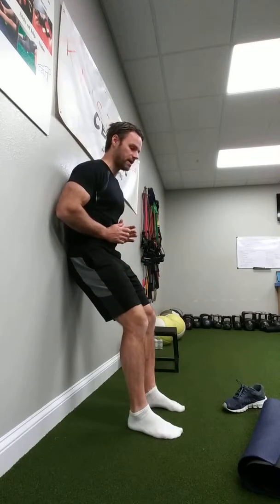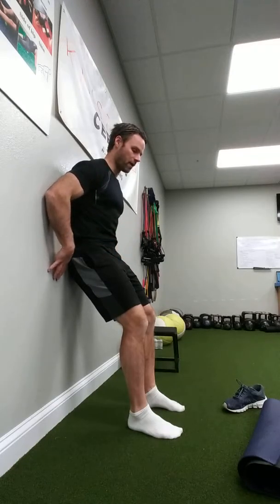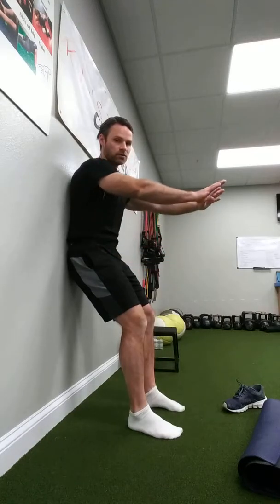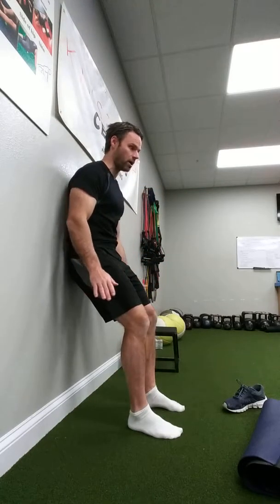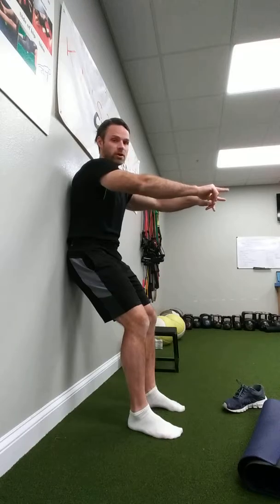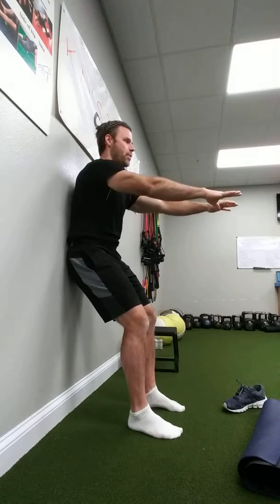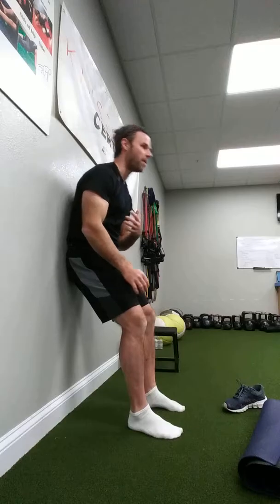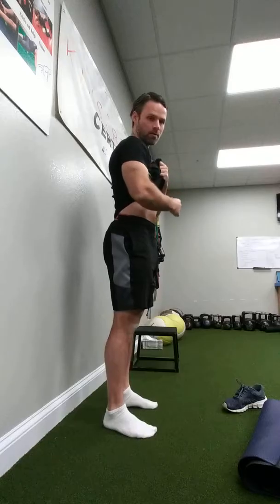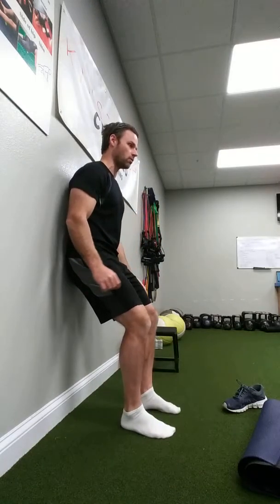Third, tuck your tailbone under — kind of scooping under — finding that position on the wall, then reach forward. Take a deep breath in through your nose, exhale, and reach for the wall in front of you. Notice that as you reach, your body isn't leaning forward — you're hinging back with your belly button, dropping your ribs and pelvis together. Watch: back arched, now rounded out. The wall gives you just a little bit of reference there.